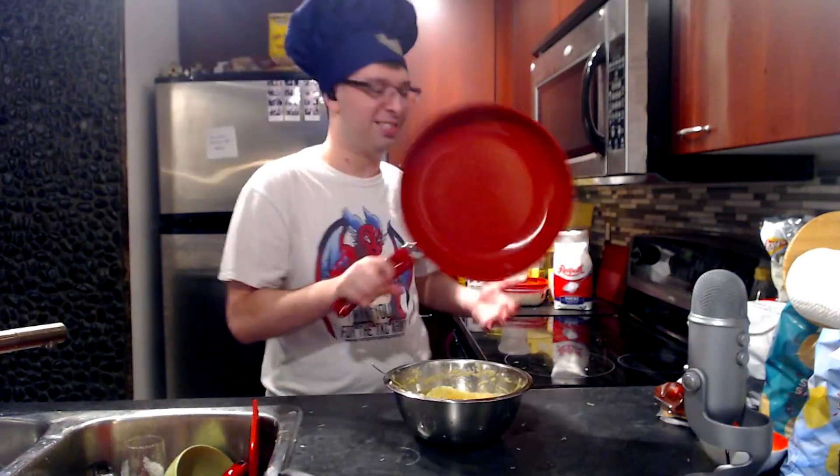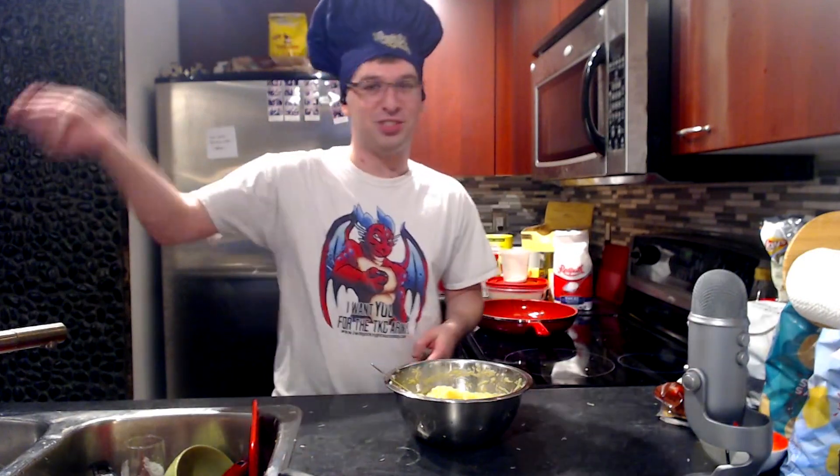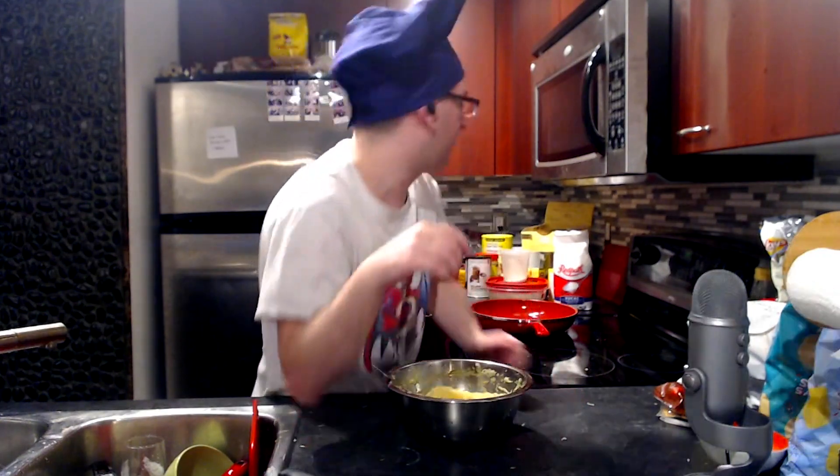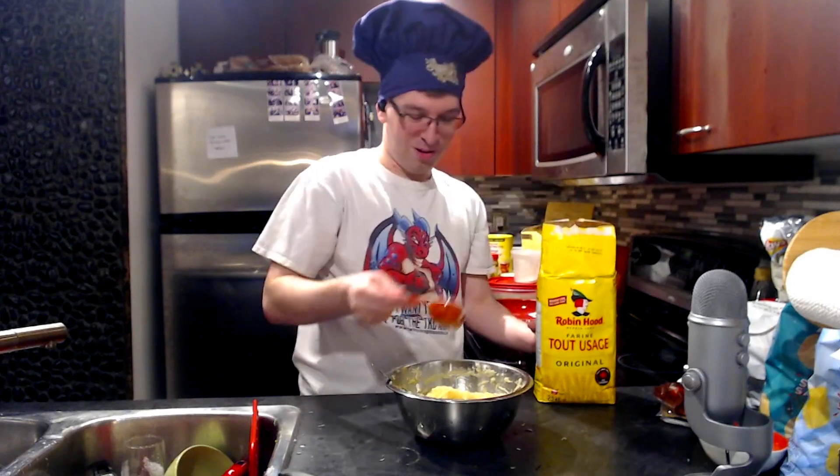I've got this giant non-stick pan, and this has become my new favorite pan because stuff just slides off. Don't take this out of context, please — a quarter cup of flour. Oh hi, Ben. Quarter cup of flour.